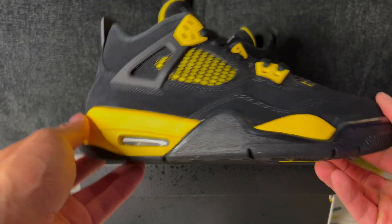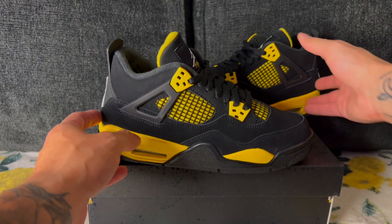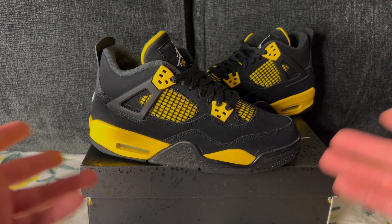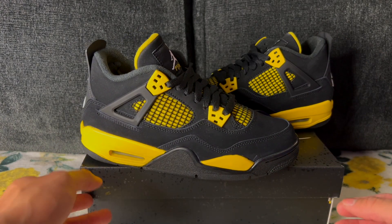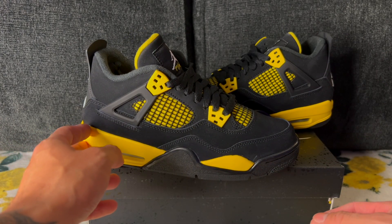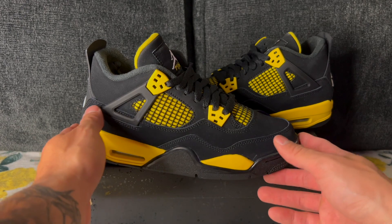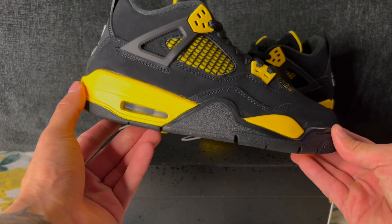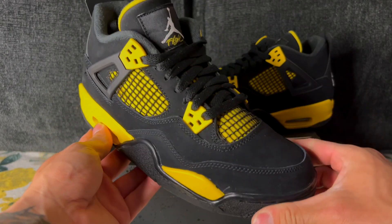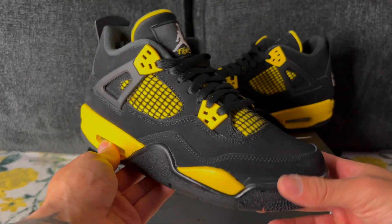There you have the Thunder Fours, at least in GS form. Hopefully the good carries over to the men's pairs. Honestly, I'm not the biggest fan of them, but hey — to each their own. I get it, they're clean, they're a classic in a sense. I'm just not the biggest Four guy — I know it's kind of blasphemy. I'm sure these will sell out and have a somewhat decent resell. If you are looking to cop, they are coming out in May. If you didn't hit on the shock drop, don't turn to resell prices yet — give yourself a chance. These are a pretty massive GR so stock numbers should be pretty high.